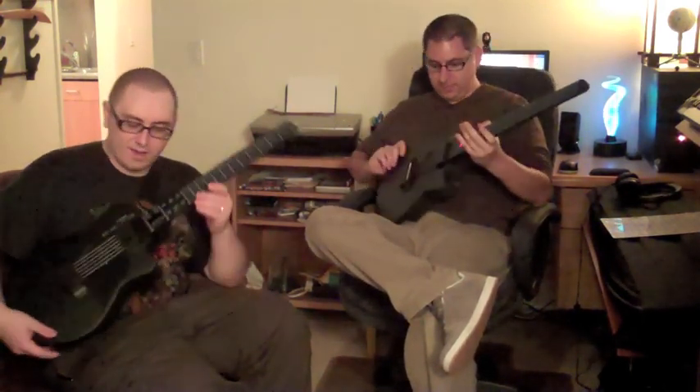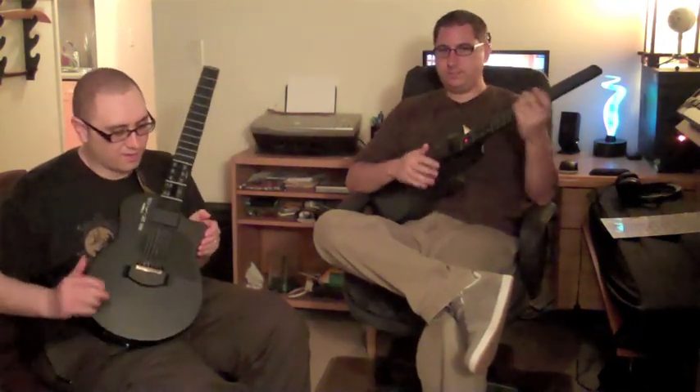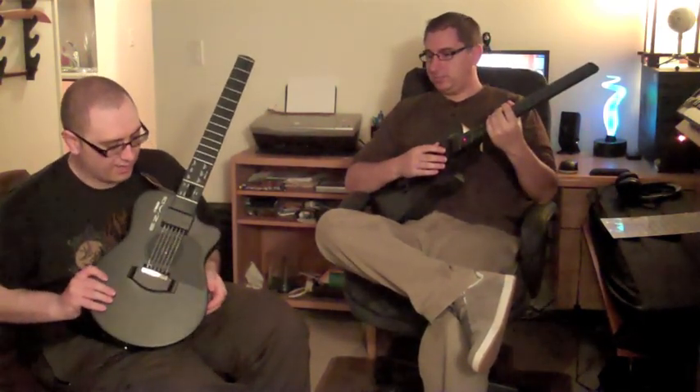It's a MIDI style of a guitar. I guess you can call it a guitar — it's shaped like a guitar, it kind of plays like a guitar because it has strings, but it's not really a guitar. It's kind of a unique instrument, actually. I don't think there's anything really like it out there.